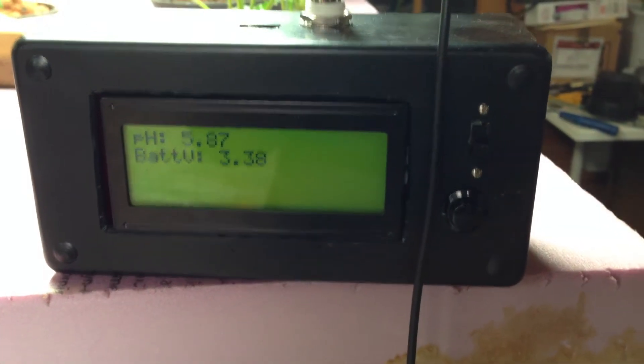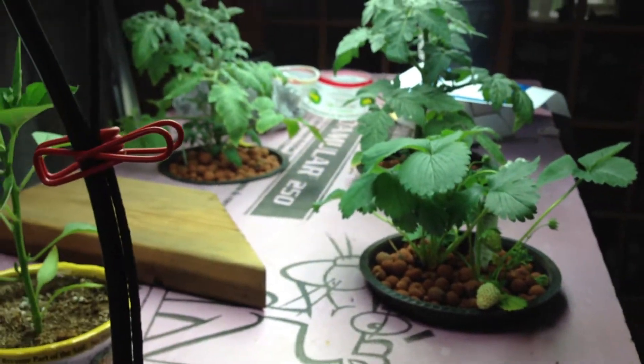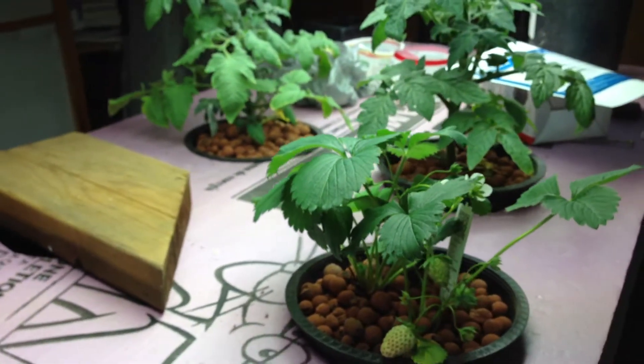Hey everyone, I thought I'd do a quick video here on my Maker Faire project. I just did a water change on the reservoir, so I thought I'd do a little sneak preview on everything.